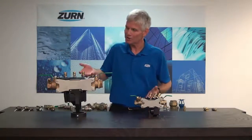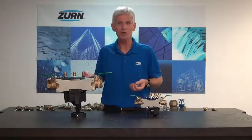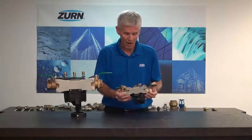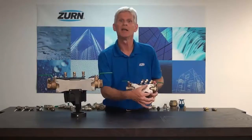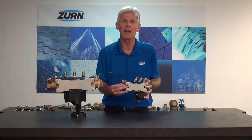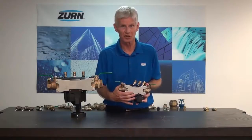In the case of the 375XL valve series reduced pressure principle assemblies, the voice of the customer took control and they told us of some changes that they wanted. What we have done with these products is to eliminate the forged yellow brass stampings that held the whole valve together, in favor of stainless steel struts.